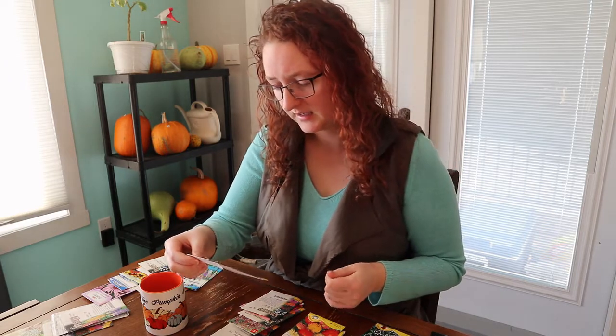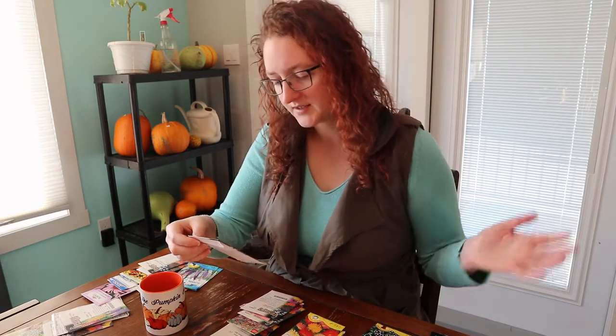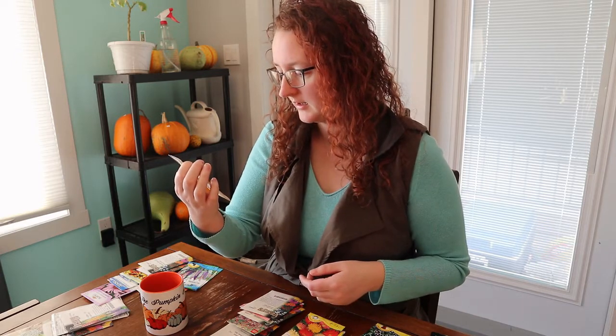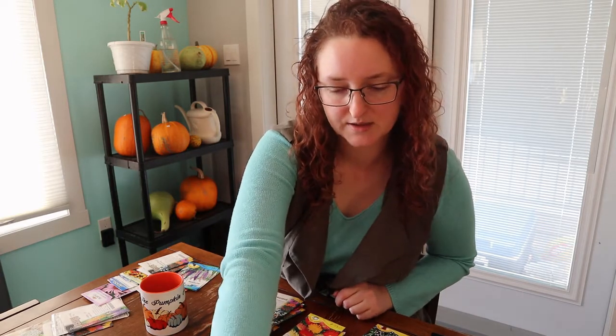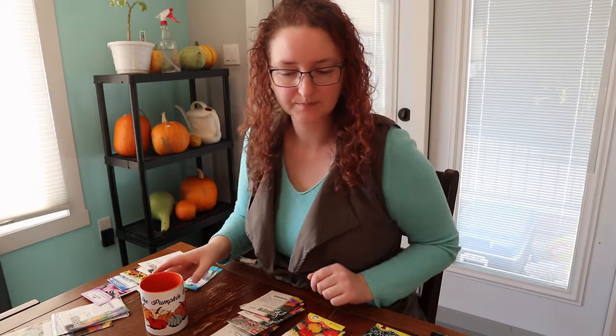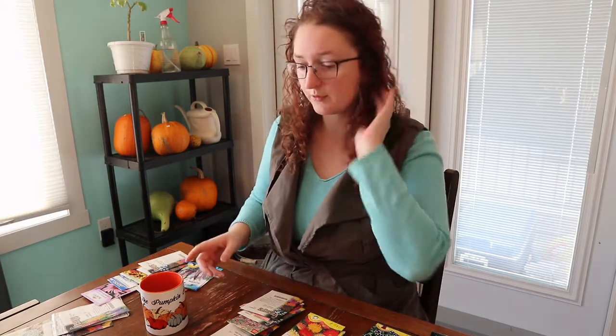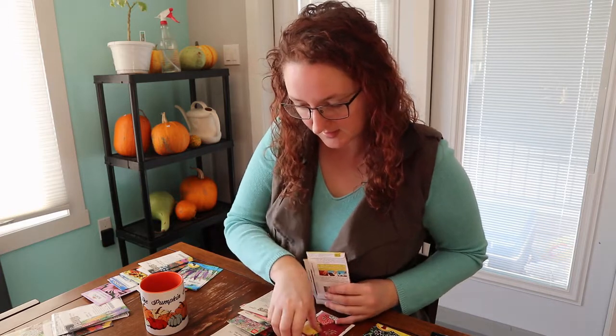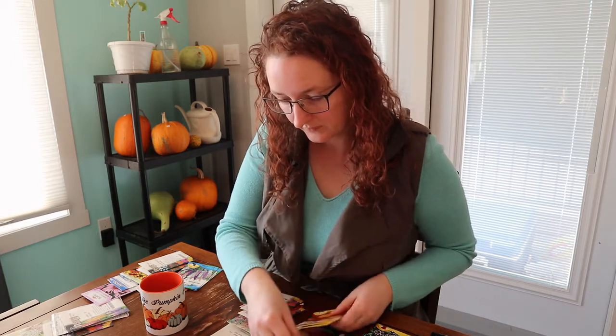The kale mix has white, green, pink, and purple in it. Last year I mostly got whites and purples, but they were beautiful — really beautiful ornamentals.